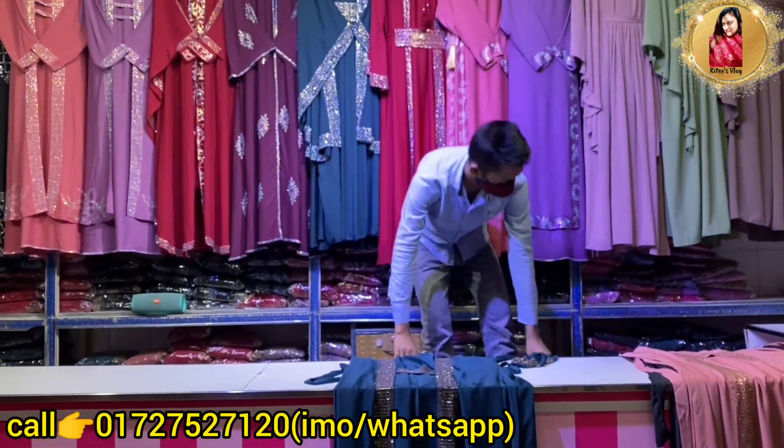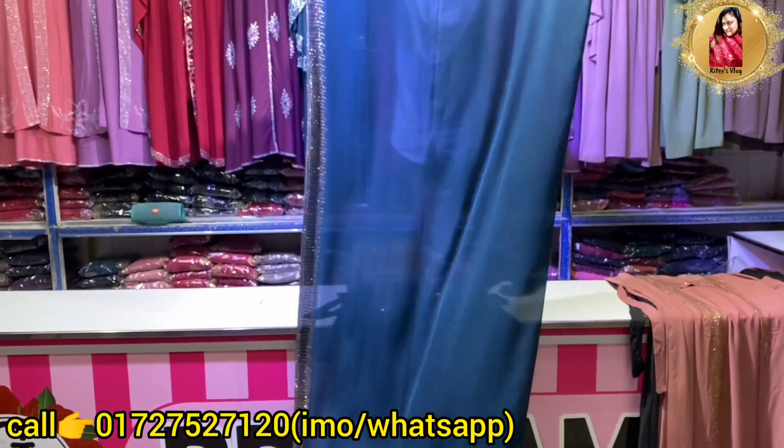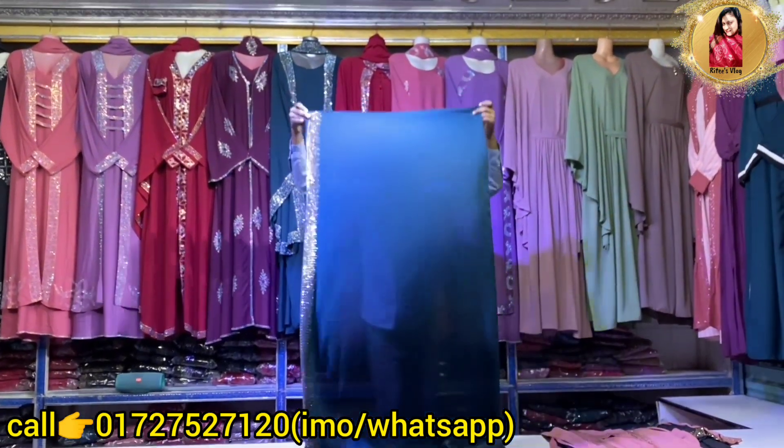We will also have a matching hijab — it is a plus point. If you have a hijab purchase, we can have a matching hijab. We will need to make a full coverage and a nice look.